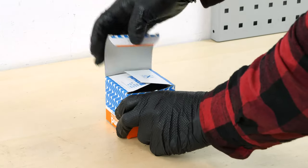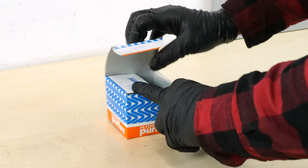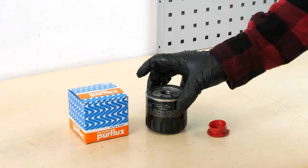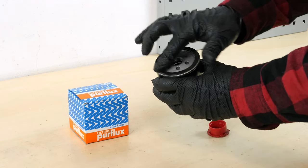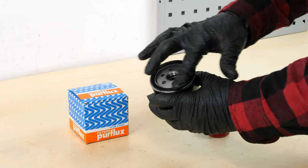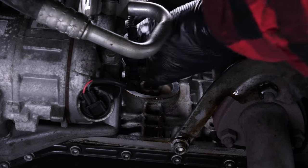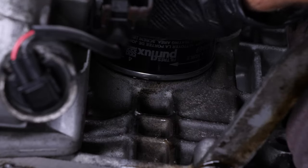With a new filter in hand, lightly coat the seal with oil on the screwed side. This will avoid too much friction, which can reduce the seal's water tightness, and it also facilitates assembly. Reconnect the filter until it makes contact with the oil filter frame, then add an additional half-turn to tighten.